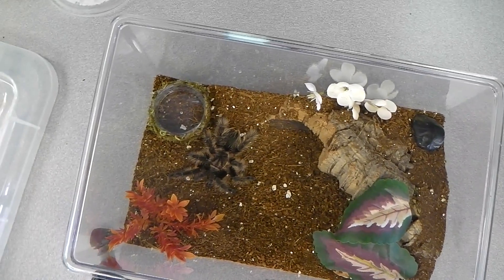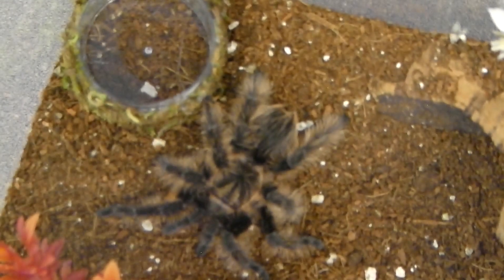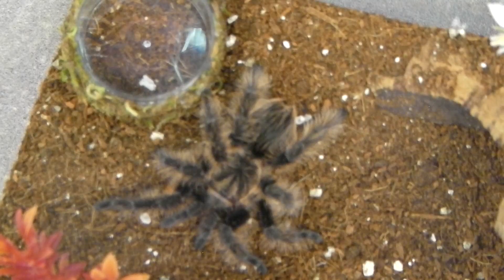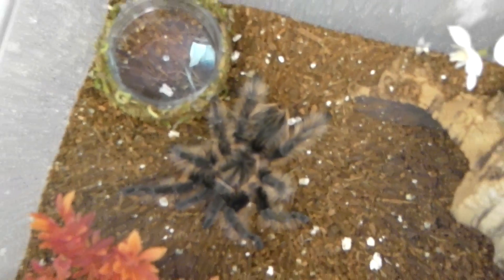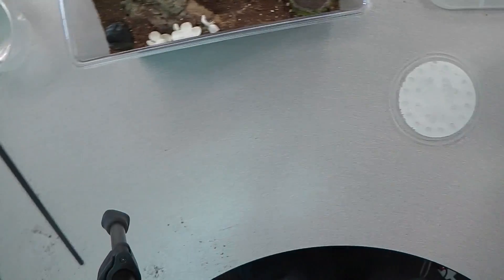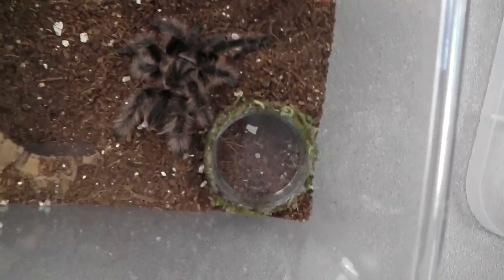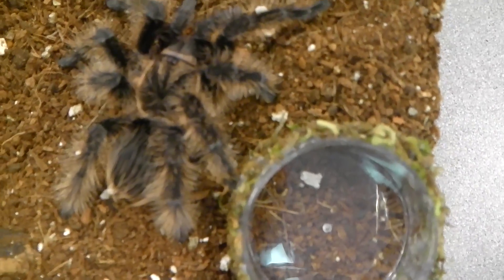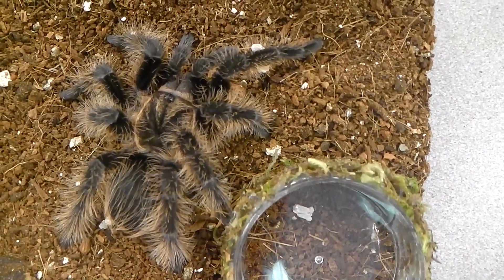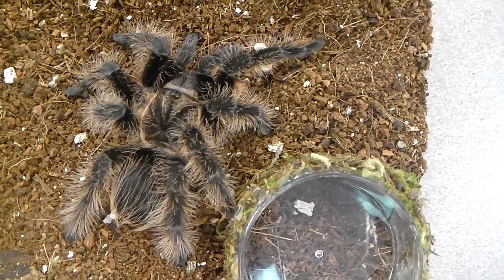Let's see if we can get a close-up of him here. There you go — there's a good shot of him. Anyway, Killer, hope you like your new home, buddy. Enjoy.